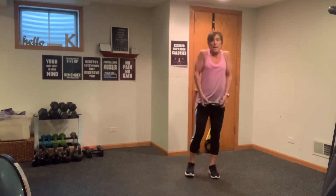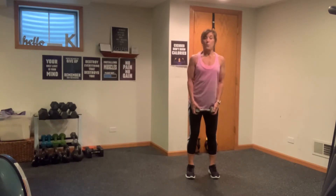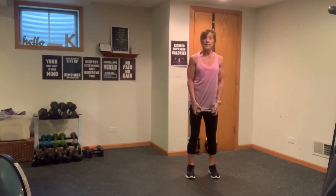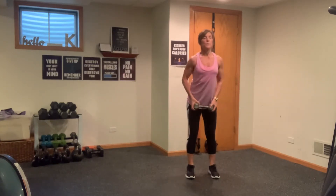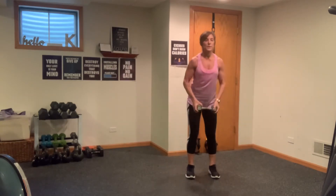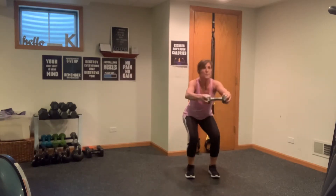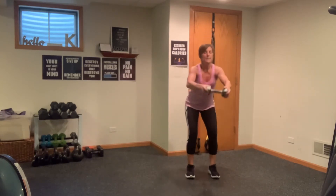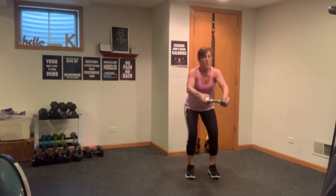I'm going to grab my lighter hand weight, the 10-pounder. We're going to do a squat raise — sit back into the shoulder, shoulders rolled back, abs are in. We're going to sit back into a squat as we raise that weight, a little counterbalance. You'll need to go a little lighter in your weight. Thirty seconds starting now — sit back and raise. Make sure those shoulders are down away from your ears. Sit back and reach. My 10-pounder is perfect for this. Lift and lower, working those delts, your abs, and legs. Three more, two, last one.